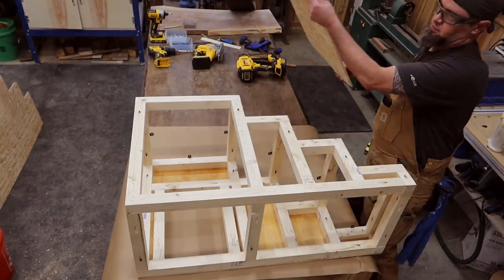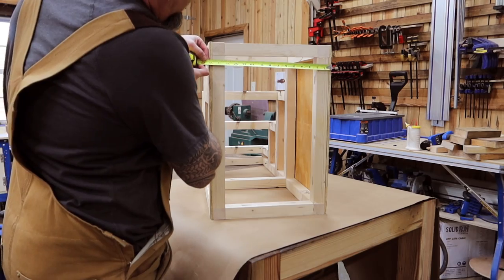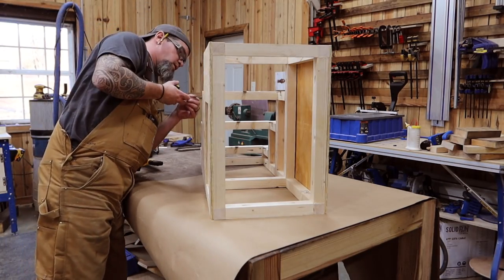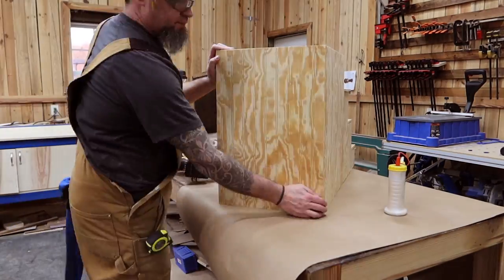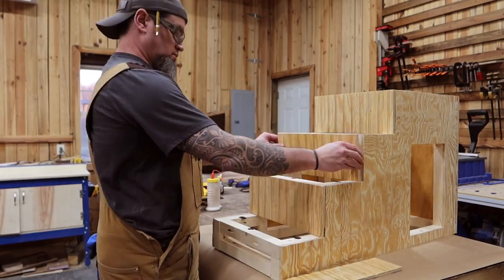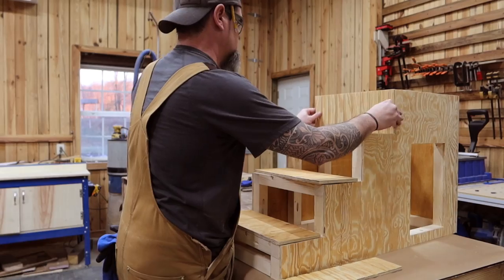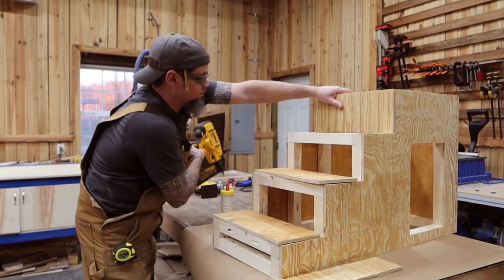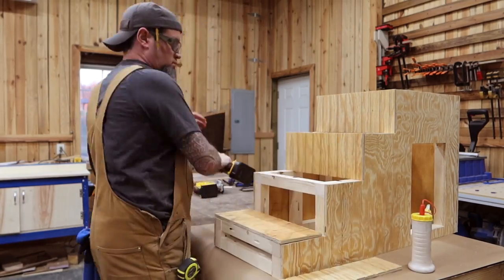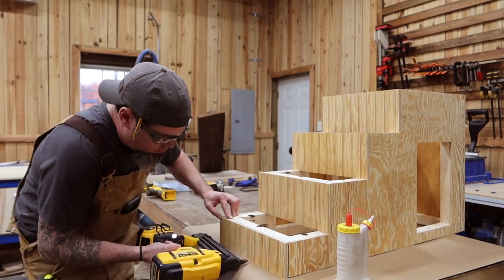After repeating this process on the opposite side, this is where you're at — it's coming together. Now let's put the back on; this part will be labeled L in the description, and I'll be attaching it the same way as the sides. Once we have the back on, let's move forward to our risers, labeled M and N. The only reason there are two different riser sizes is the very first step is not as tall as the rest, so it's a bit shorter. Just an FYI: the risers and the backboard were all cut from that same 4x4 sheet as the sides.